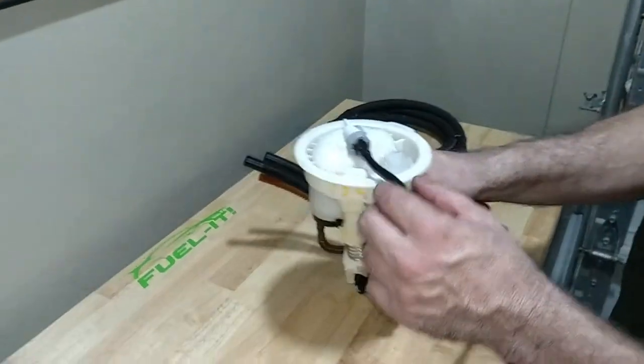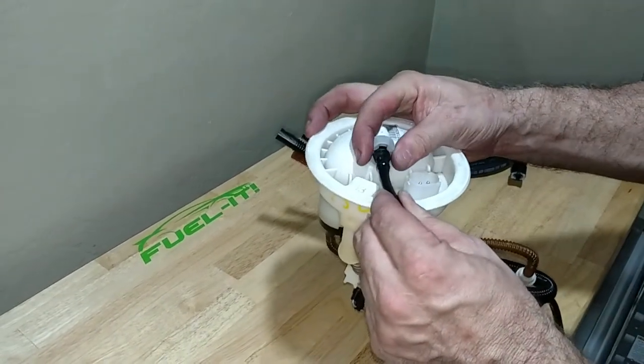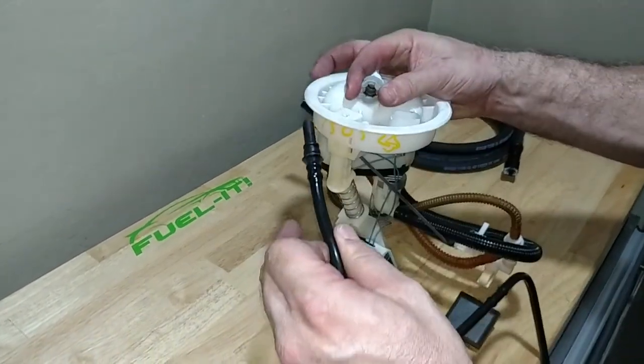Once you've done that, go back to the driver side assembly, push the fuel line all the way in, hold the gray clip back, and then pull the line out.